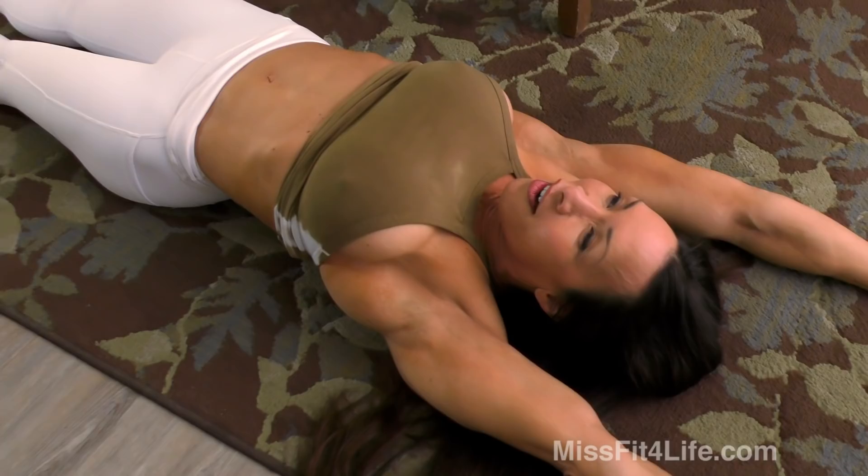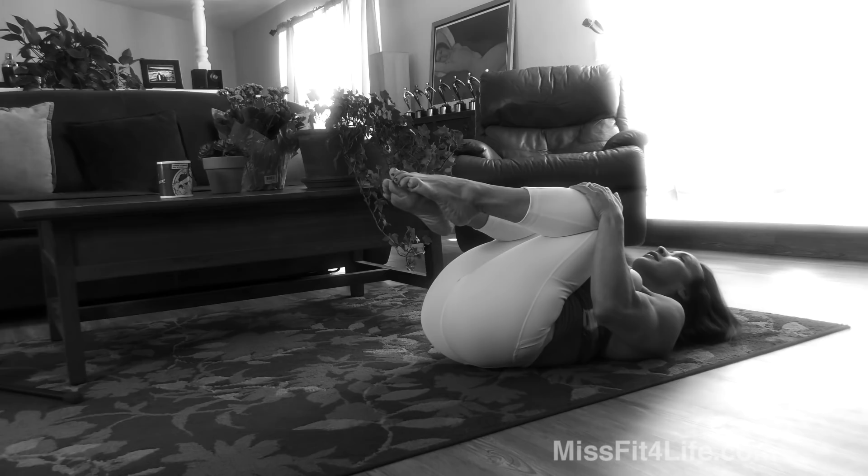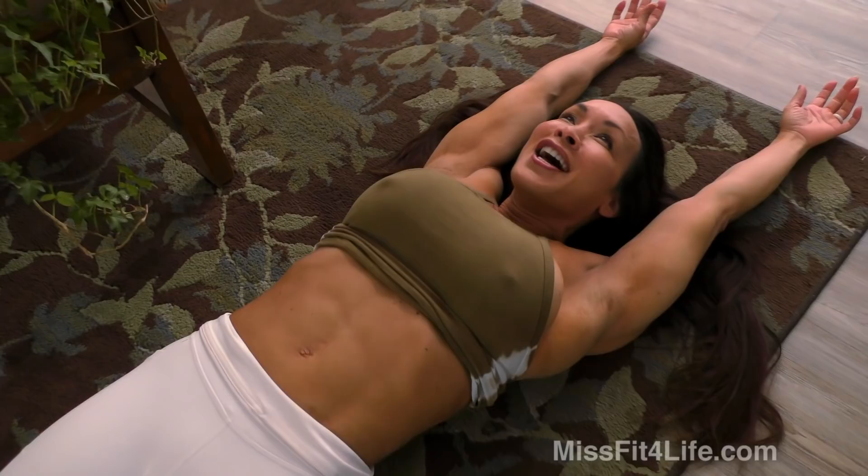Don't forget to stretch. Just stretch your arms, your shoulders, your back. I swear I could stay here all day. Okay, on to the next one.